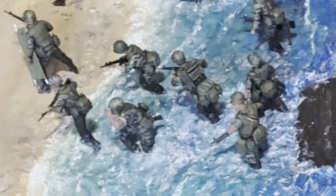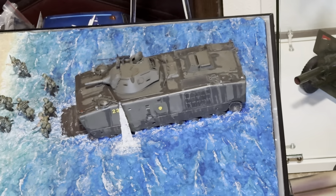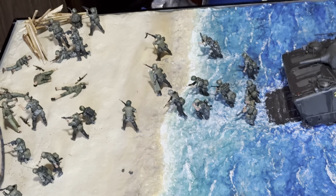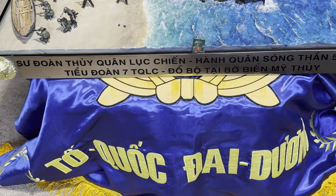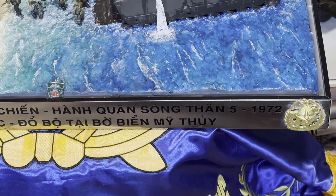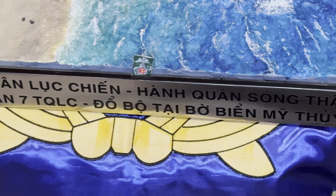Yeah, look at the Marines — look at the dead enemy. If you go on YouTube and type it in, you will see the actual footage of the battle, how the Marines stormed the beach. It says '3rd Marine Division, Operation Tsunami' — in Vietnamese, 'Song Thần' — in May 1972, the 7th Marine Battalion stormed the beach at Mi Tui.